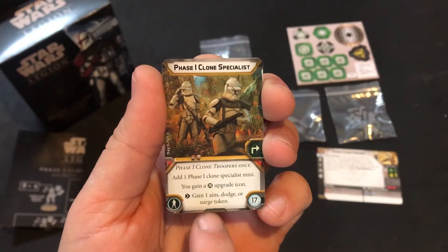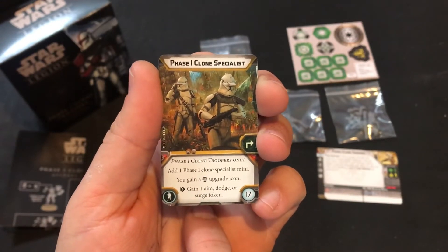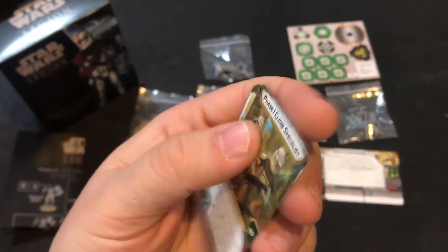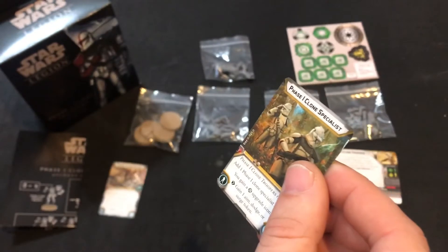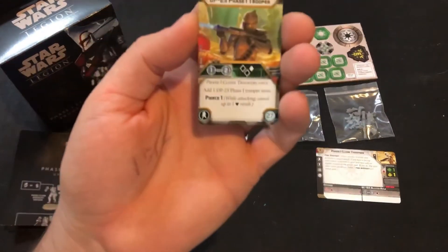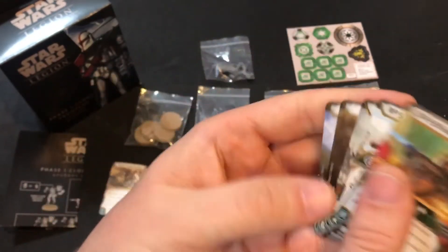The Phase One Specialist also costs 17 points — you add one Phase One Specialist mini and gain a gear upgrade slot. If you use the ability, you gain one aim, dodge, or surge token. It uses the chevron icon, so I believe that's actually a free action, which is pretty good.